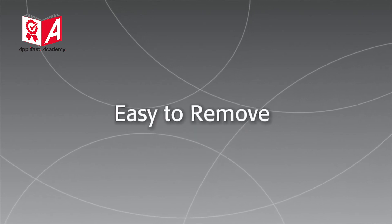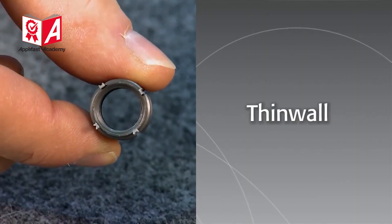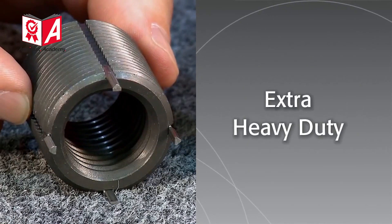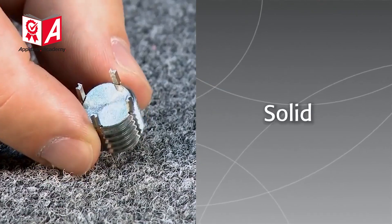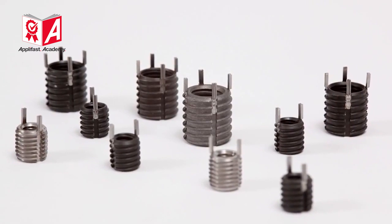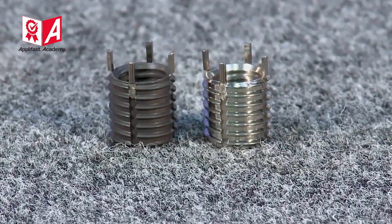KeyCerts are easy to remove and come in four distinct types: thin wall, heavy-duty, extra heavy-duty, and solid. Each is offered in a variety of sizes. KeyCerts are manufactured in your choice of carbon and stainless steel.